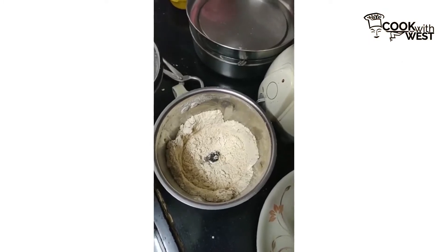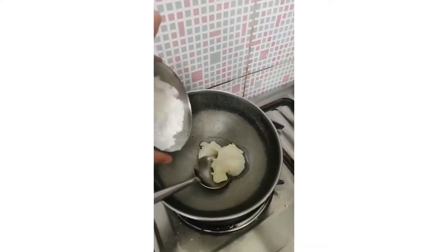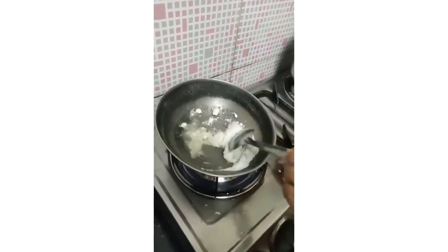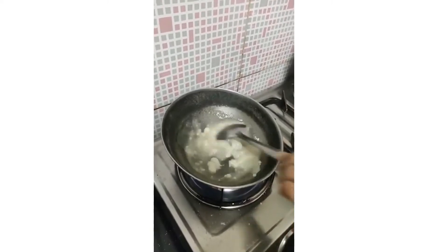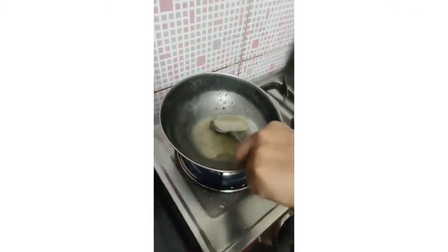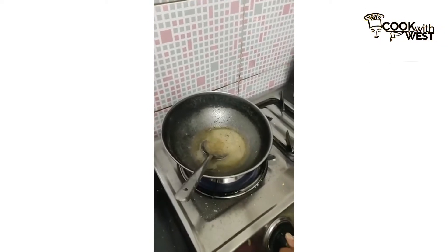Now we will be making a sugar paste to add into this. I have added ghee into the pan and now I will add sugar. For 1 to 2 minutes we will churn and make a sugar paste. We will add Ilaichi into it. Now the paste seems perfect — the consistency should be like this, there shouldn't be any holes. Now we will be removing it and closing the gas.